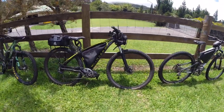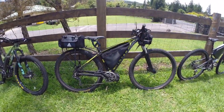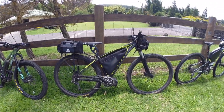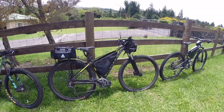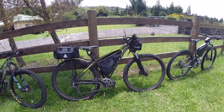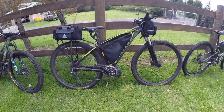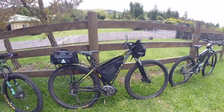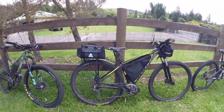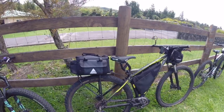Over here we've got my backup bike, which is a 2015 Scott 940 Aspect. This is kind of more my urban assault ride, my backup bike — I let my kid ride it, he's 15. It's got a Luna Eclipse on there with the 1,000 watt Bafang as well. Good fun. I've got the packs, I've got the rack, I've got the Thud Buster seat post.